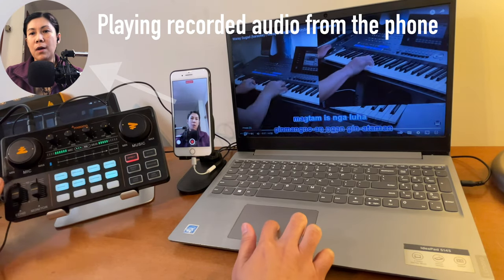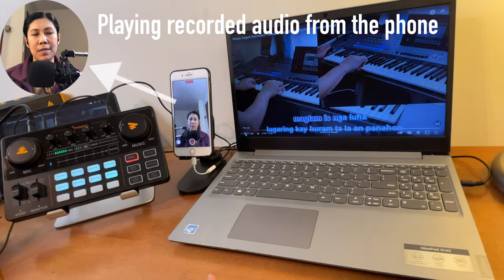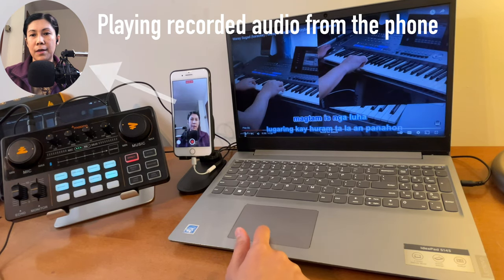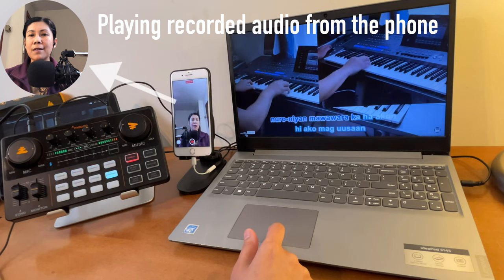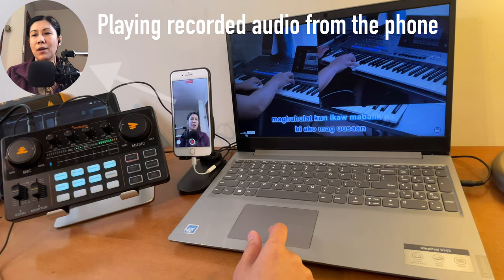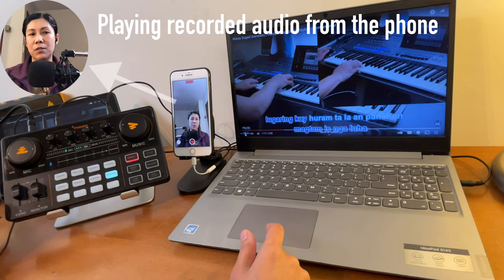Now if you want some more echo, feel free to move it up — the maximum echo should sound like that. Let's move it back to number six. And now let's do a little sample recording. Sound check — testing, one, two. Okay, let's pause it from there. That is now our recorded audio — the one you just heard.